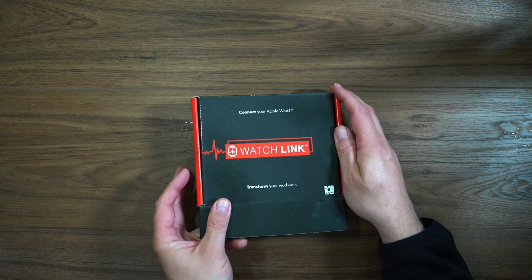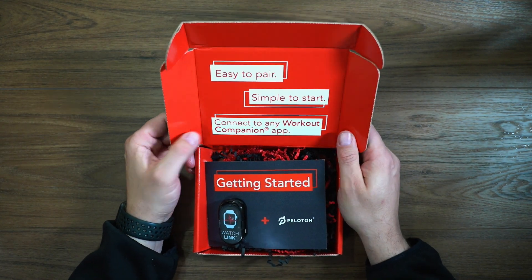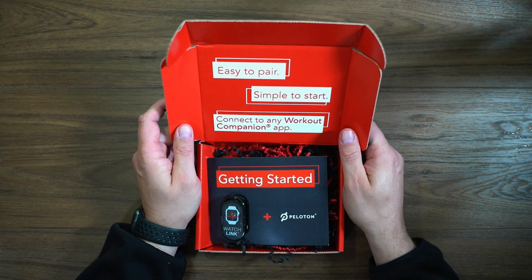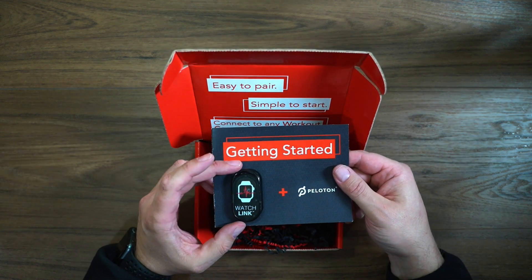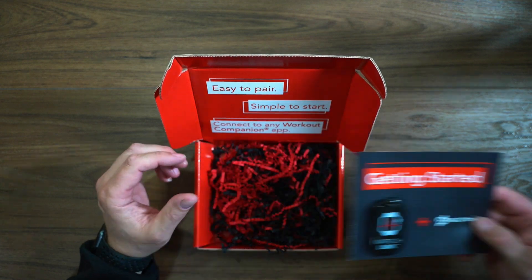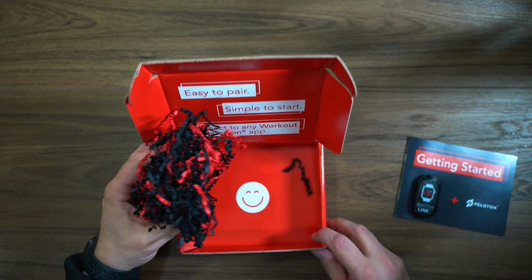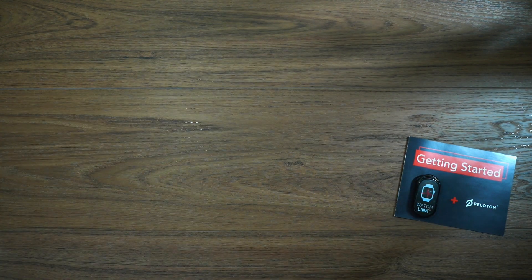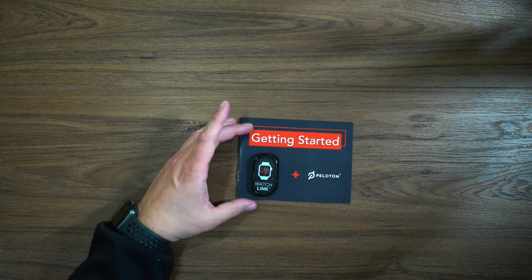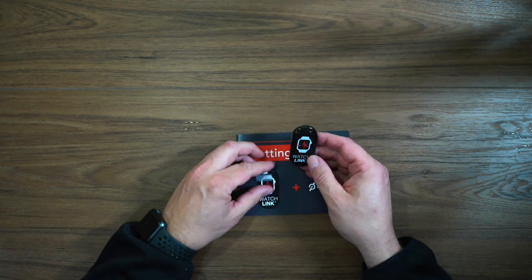So we've got: easy to pair, simple to start, connect to any workout companion app. And we've got the sensor here. Getting started with Peloton — you can see just a bunch of Peloton confetti and a happy face. Let's get rid of this box and take a look at this fob.